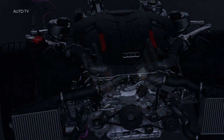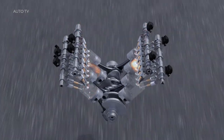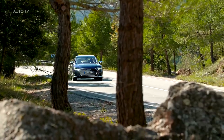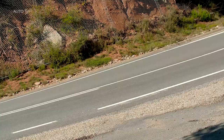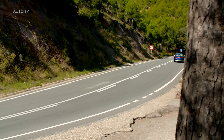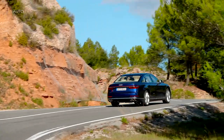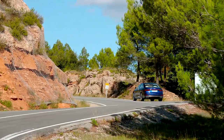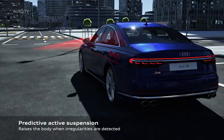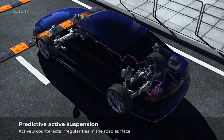Audi makes big claims about the new S8's efficiency. It boasts both a cylinder-on-demand system that automatically closes down one bank of cylinders on light throttle loads at urban driving speeds, and a new belt-driven 48-volt starter motor that operates in combination with a 0.47 kWh lithium-ion battery and a recuperation system capable of harvesting up to 8 kW of energy during braking and coasting. It's the suspension, though, that Audi is relying on to allow the new S8 to successfully achieve its dual roles.